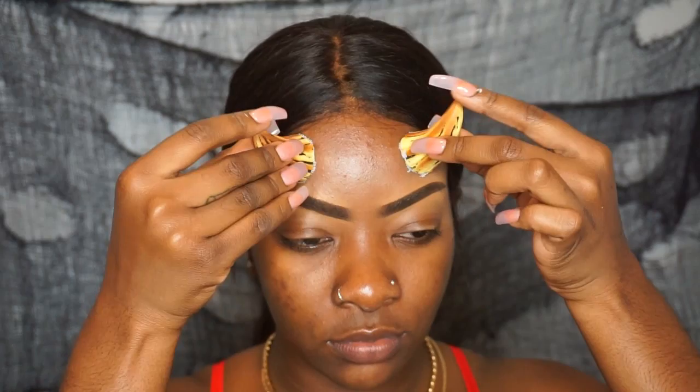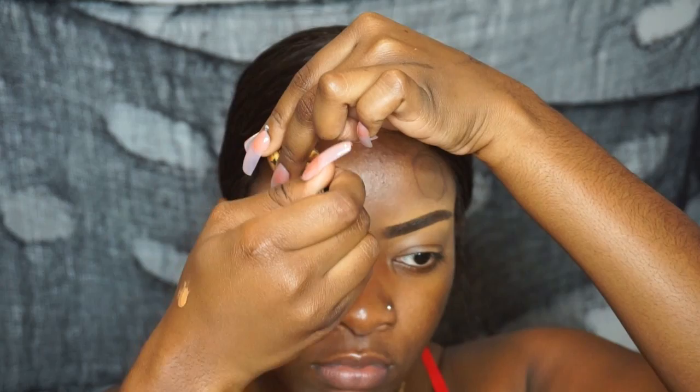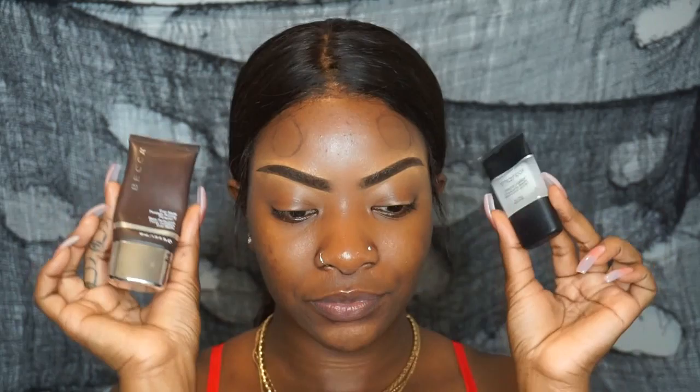First I'm going to find out the placements for the horns. These are two horns I bought at a Halloween store for about six dollars — I'll put all that information in the description box. I'm going to take a brown eyeliner pencil and draw a circle around each horn where I want it placed later on. This will serve as a guideline so I know not to put any makeup in that area.